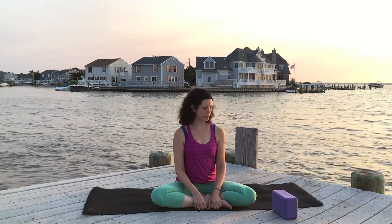Hey guys, Maria here and today's video focuses on shoulder stand — but a supported shoulder stand, which I prefer to practice rather than the regular shoulder stand. So you will need a yoga block.